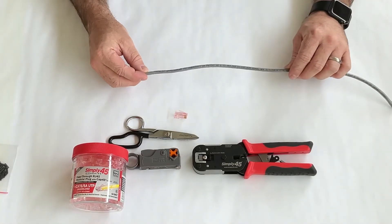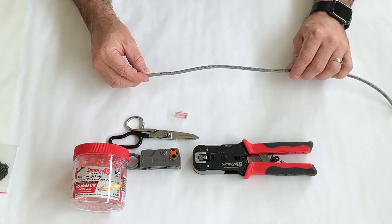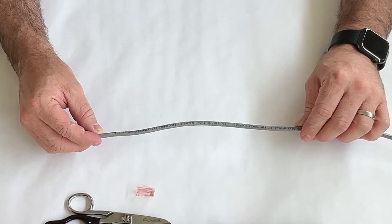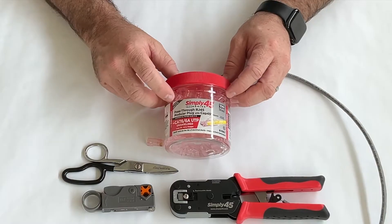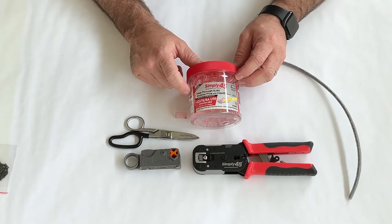Today we're going to show you how to terminate the Page Game Changer cable. This is a Cat 6 that goes twice as far as the standard Cat 6, but it has 22 gauge conductors, which is a little larger than standard Cat 6. We're going to use the Simply45 S45-1700P — this is a Cat 6 or 6A connector that works with 22 gauge conductors.